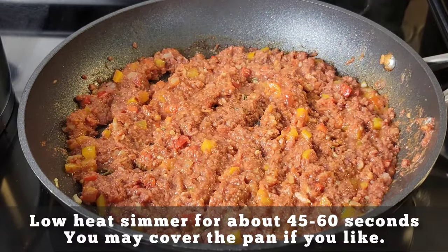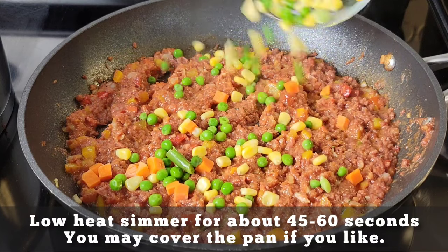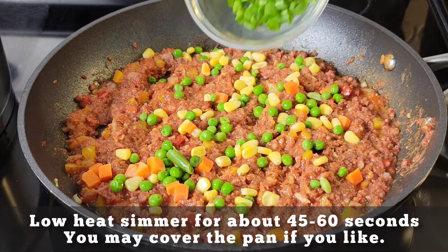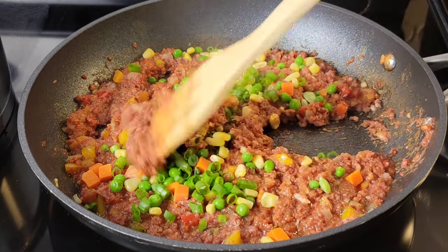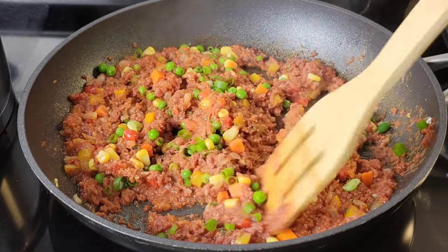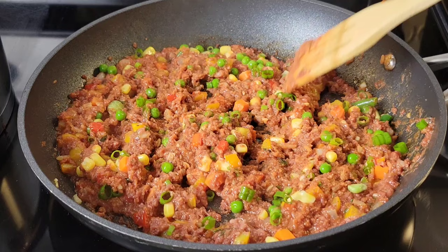Just give this a stir and allow it to sit on the stove over low heat. Add some mixed vegetables — you can add the canned ones or the frozen ones, whatever you prefer. But if you don't like that, you can add just corn or leave out the veggies. Then I'm adding some diced scallion — just the green parts. Stir this together and give it a taste. Add some more ketchup or black pepper if you want to.